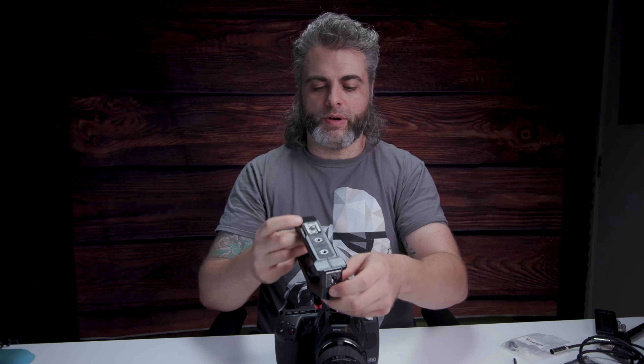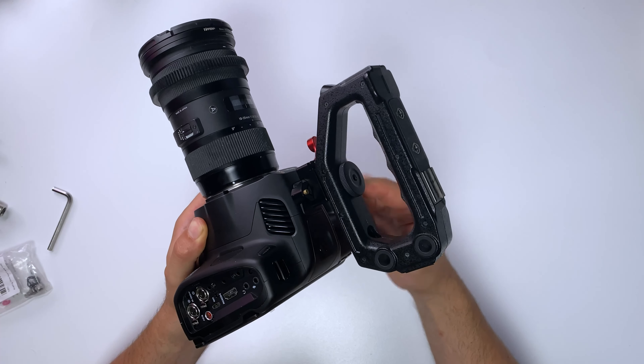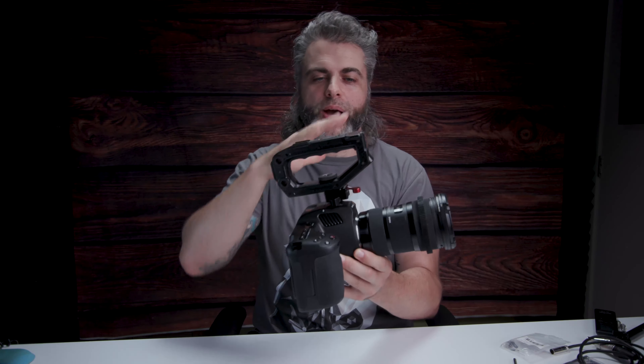I'm just going to clip this on here. So now we can see: NATO rail to the Neetze clamp, the Neetze clamp connects to the top handle, and we're all good to go. Just for run and gunning, that may be all you want to do, but let's build this out a little bit further.